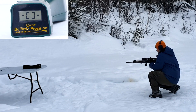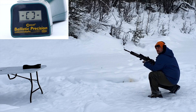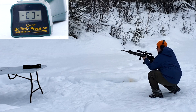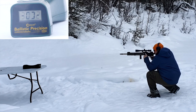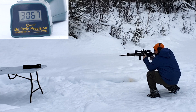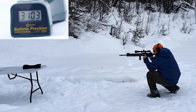20-inch gun, 60-grain VMAX. First five are for my first lot number, second five for my second lot number. Readings: 3172, 3067, 3103, 3178, 3082.